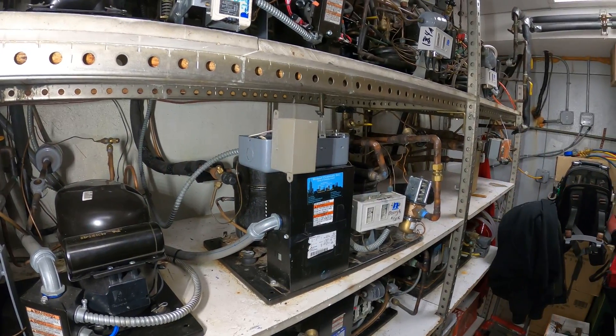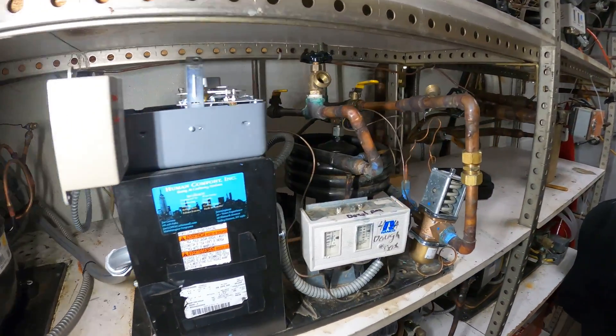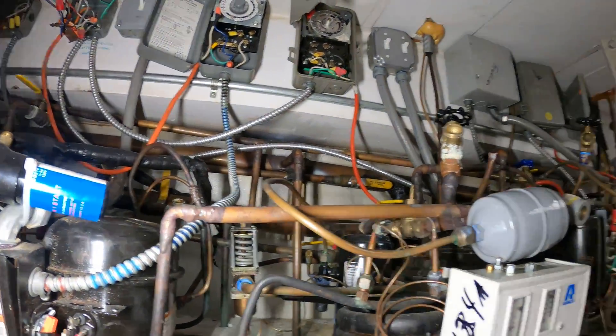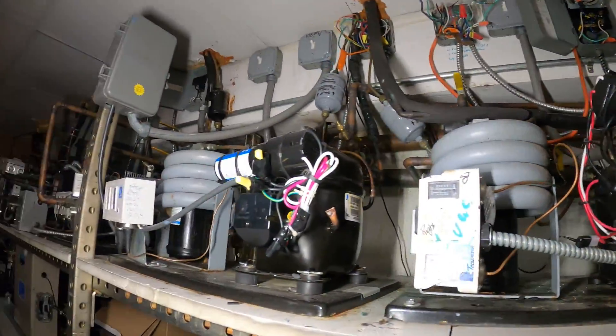Thank you to everyone tuning into Jumper Man Tech. This is a water-cooled condenser unit. Here's our water-cooled condenser — back there are our main two pipes. It is pretty crazy in here.